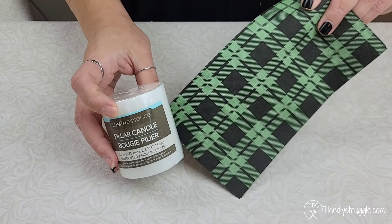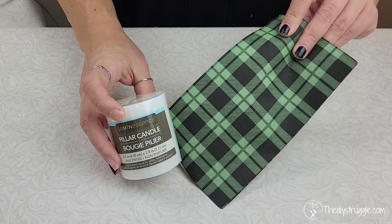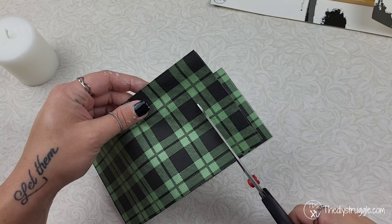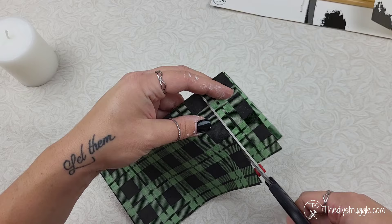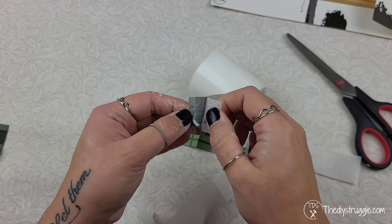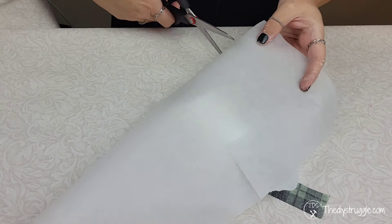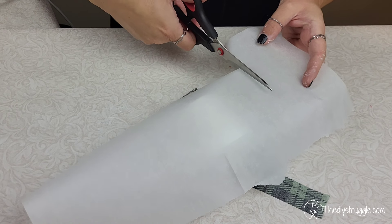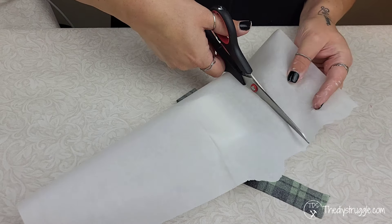If you want to be able to decorate a candle and still burn it, a great way to do that is to use a napkin. For this piece I just want to add a little something to the bottom of the candle, so I'm cutting out a little section of our napkin and removing the extra layers because we only need to use the top. You're also going to need some parchment paper, and when you're done make sure you throw it away and don't try to reuse it — because fires could start.